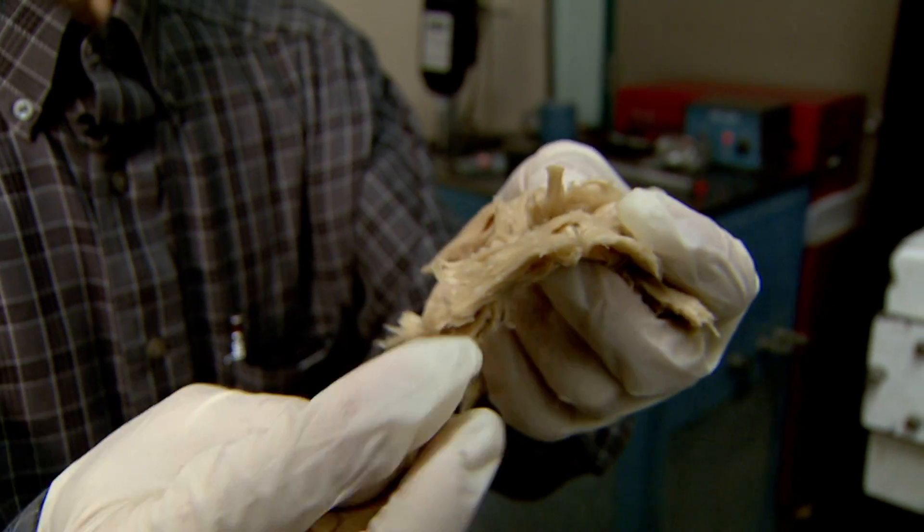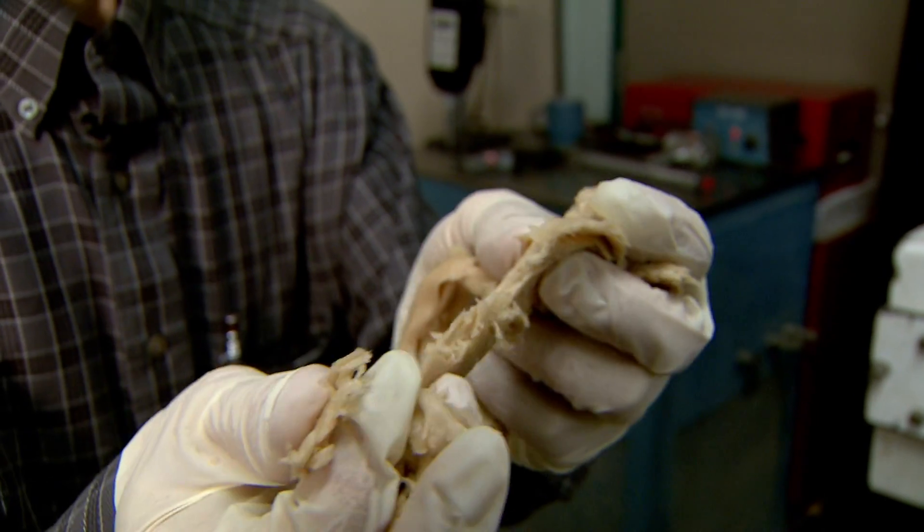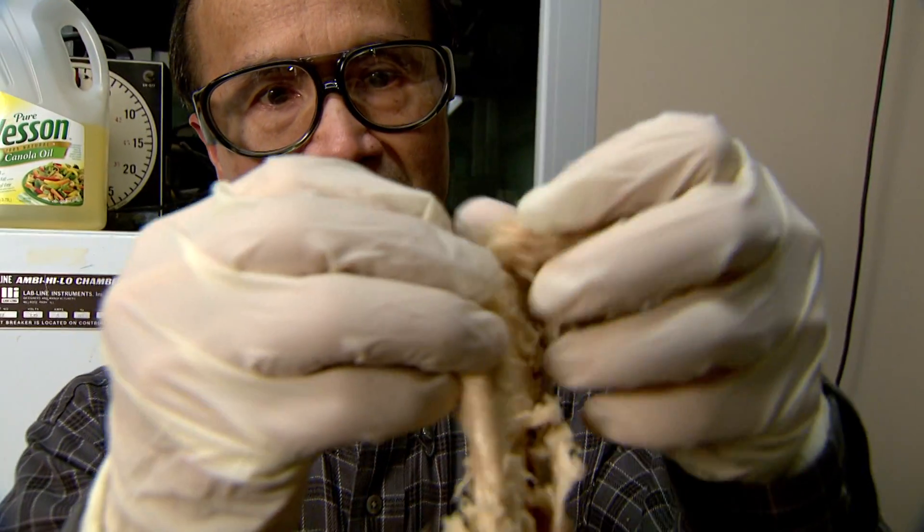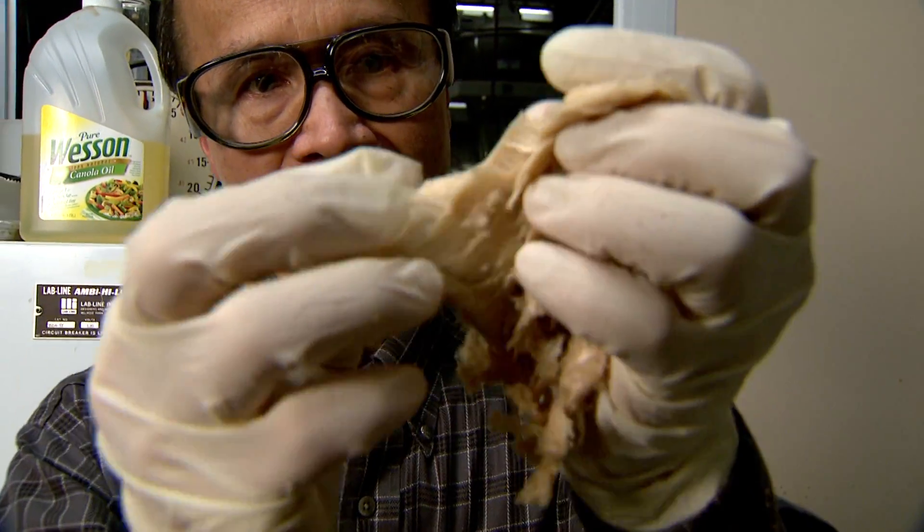This will give you the mouthfeel like chicken breast. In the last 10 years we've worked on this project on and off, but the last year or two we've made some progress and we've got it now to where it really has the mouthfeel texture of a chicken product.